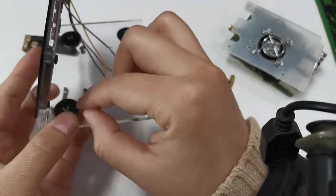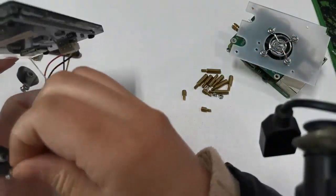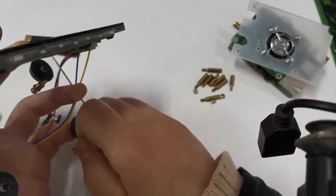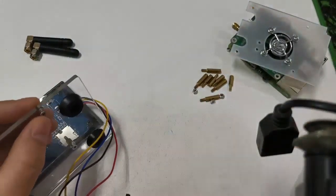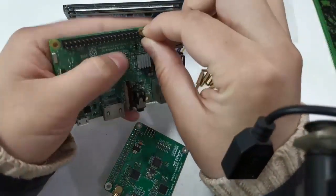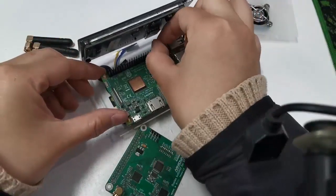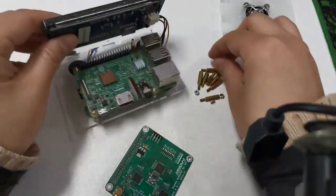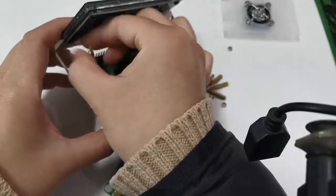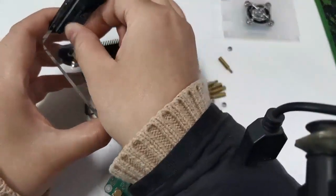Part 1 is the overall assembly process. Part 2 is the operation to format the TF card, flash PiStar image software, and create the Wi-Fi configuration file to use with PiStar. And Part 3 is the PiStar settings and related settings. I will show you how to use PiStar.